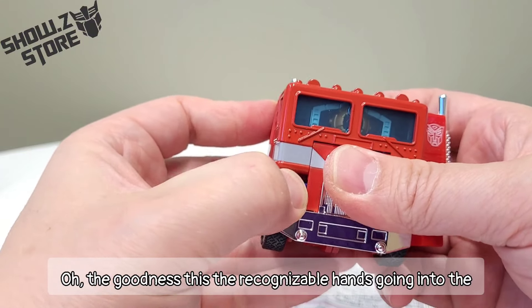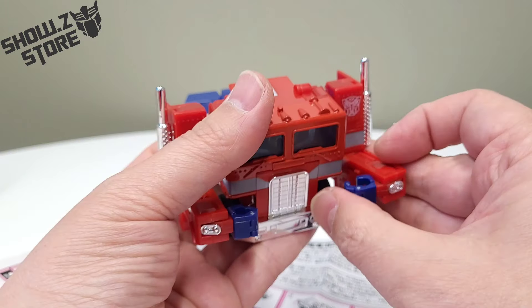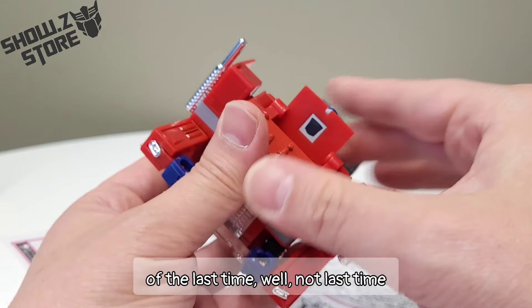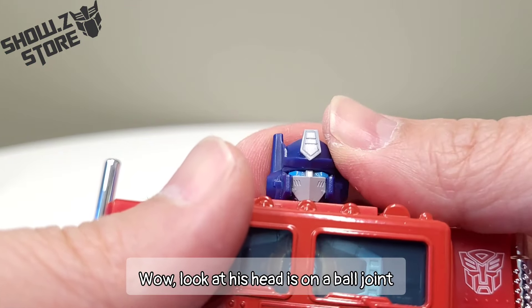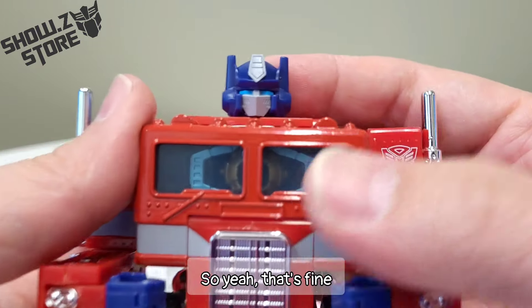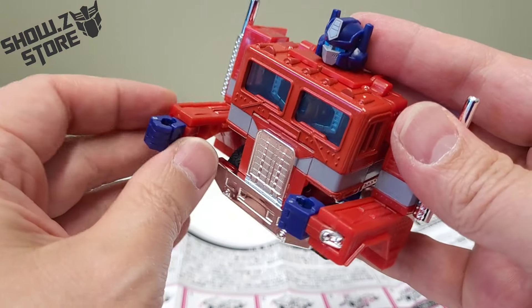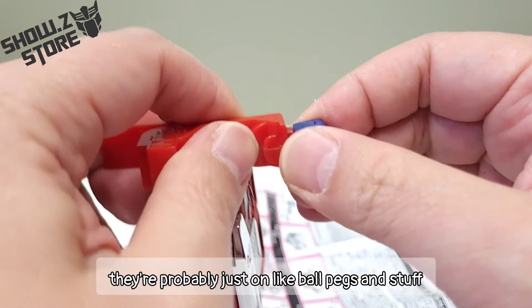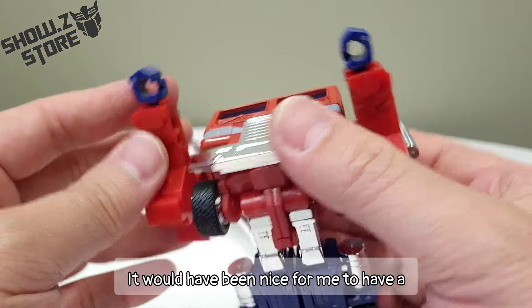The recognizable hands going into the ribs in the front — you know, when you see Optimus transform. Wow, look at his head — is it on a ball joint? I don't think it is; there's not a lot of movement anyway. So yeah, that's fine. Looks good. Paint's done well, no overspray, and very reminiscent of the G1 figure. The hands probably don't come off — they're probably just on ball pegs. It would have been nice to have a five millimeter port to mess with, but that's fine.